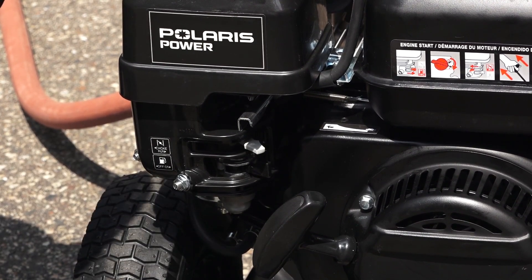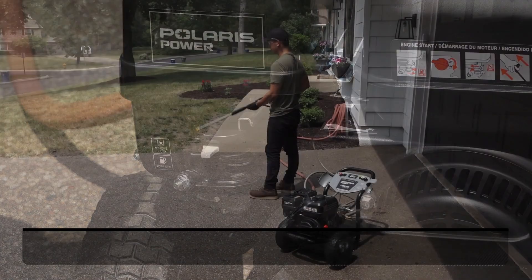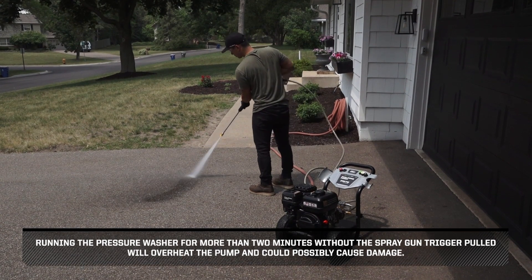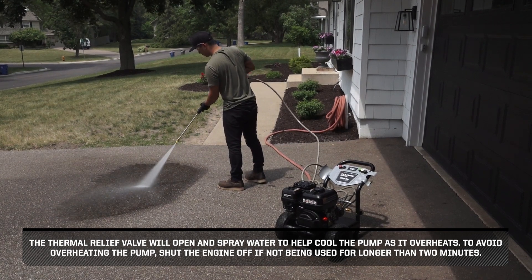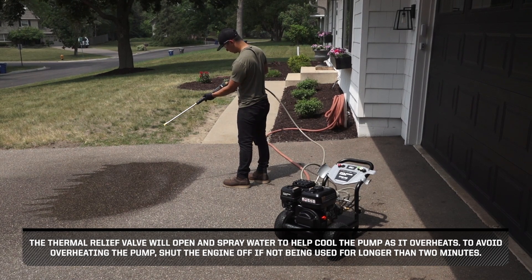Running the pressure washer for more than two minutes without the spray gun trigger pulled will overheat the pump and could possibly cause damage. The thermal relief valve will open and spray water to help cool the pump as it overheats. To avoid overheating the pump, shut the engine off if not being used for longer than two minutes.